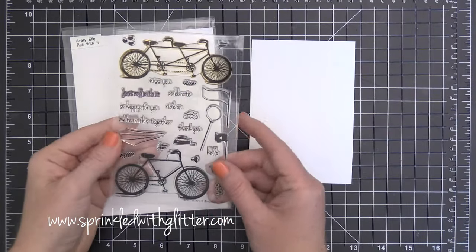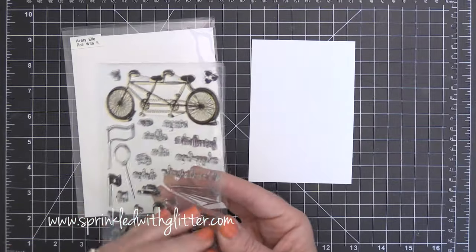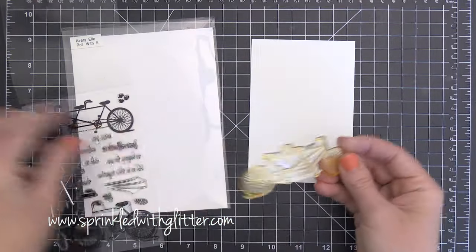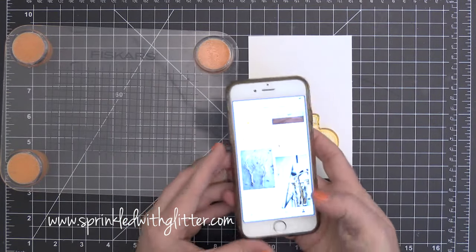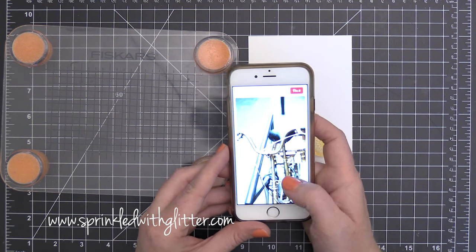Hey everyone! It's Carissa at Sprinkled with Glitter and I am here with a card project for you today. I thought I would use this Tandem Bicycle stamp from Avery Elle. It's from the Let's Roll With It stamp set to create a really fun, non-traditional wedding card, and I was inspired by this image here on Pinterest.